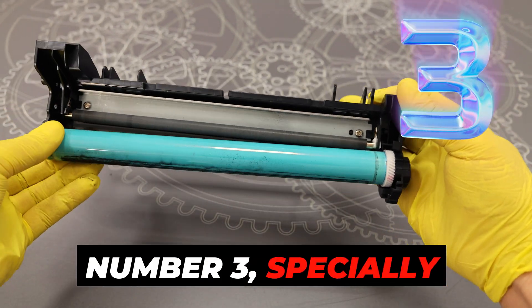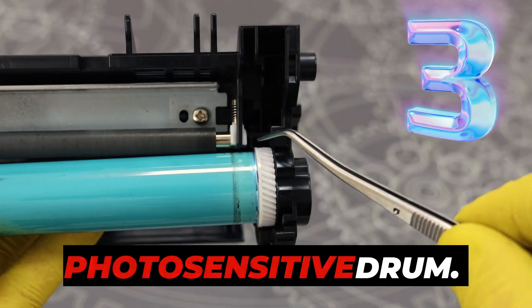Number three: specially designed plastic that makes it difficult to remove the photosensitive drum.